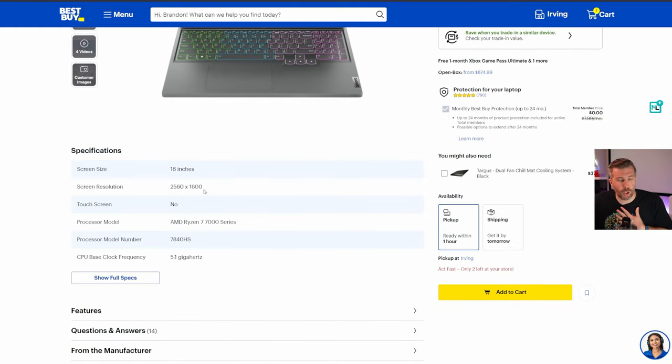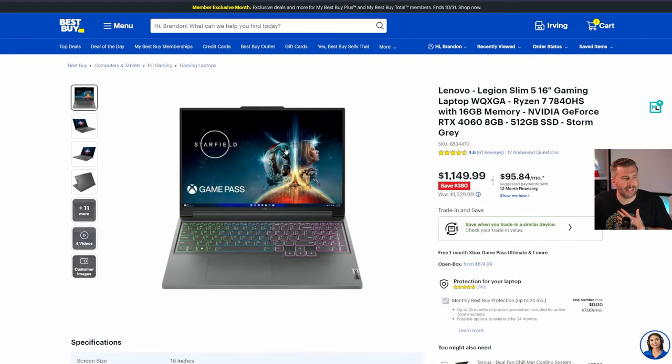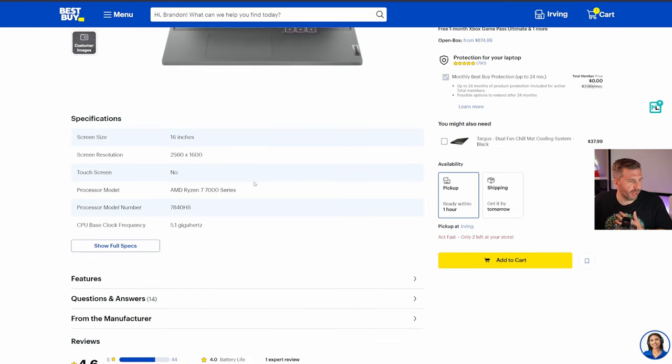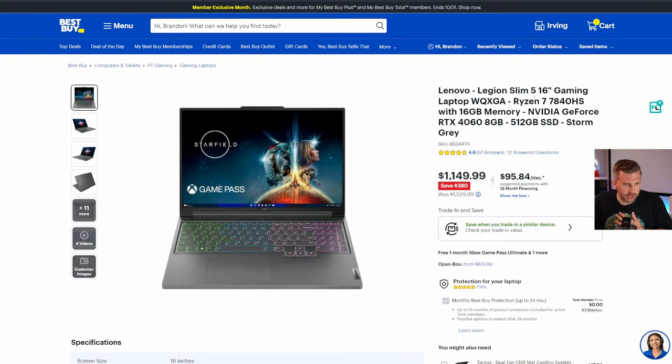The Legion Slim 5 has a QHD display at 2560x1600 in a 16:10 aspect ratio. If you like that aspect ratio — which typically costs a little more — you get the latest-gen Ryzen processor, 16 gigs of RAM with no need to upgrade, and an RTX 4060, which has a bit more VRAM and performance than the 4050.